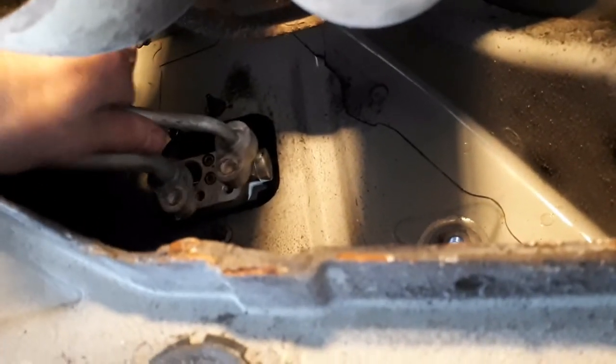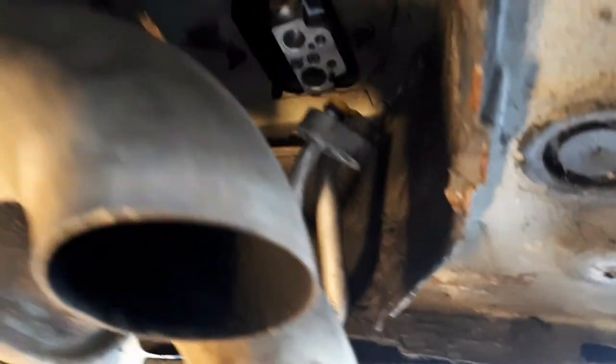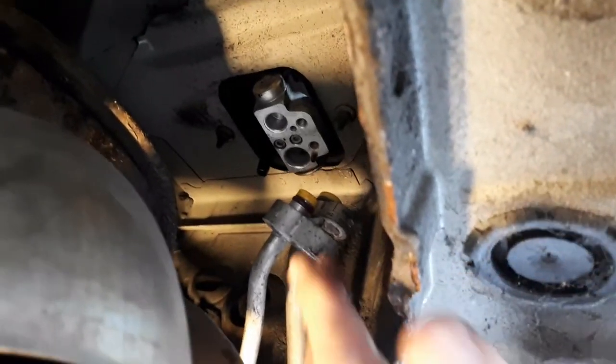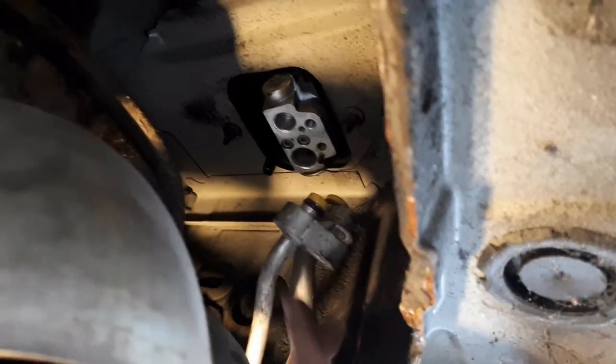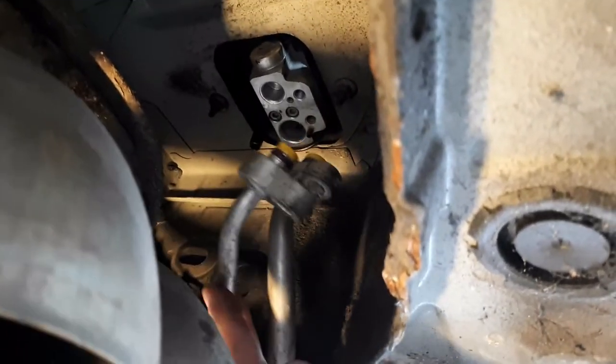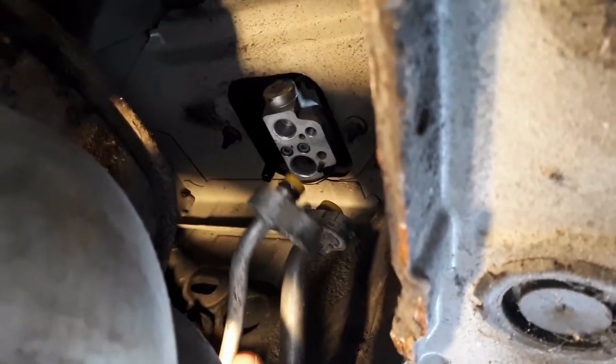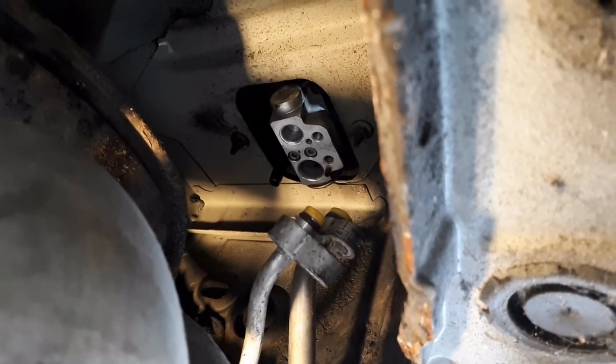And you then see pipes here. There's the exhaust silencer for reference, and then you're looking at this point up here. Now these two pipes that come here are air conditioning pipes. If you have these pipes, then you have air conditioning. That's all you need to know for now.